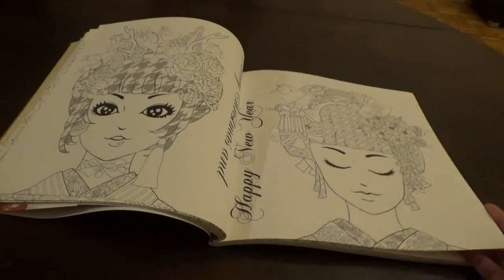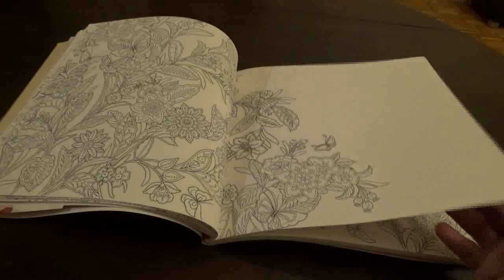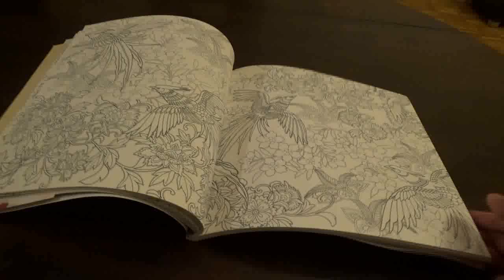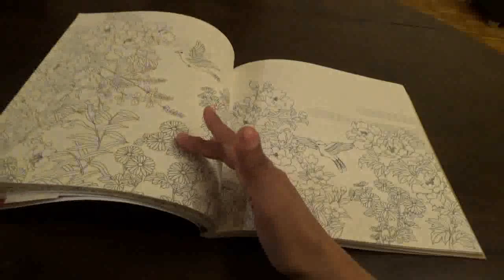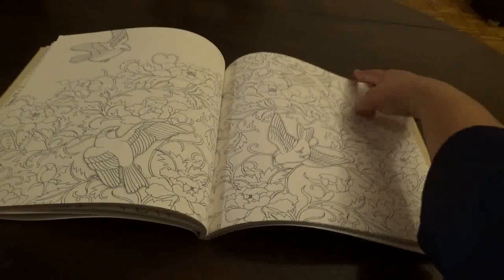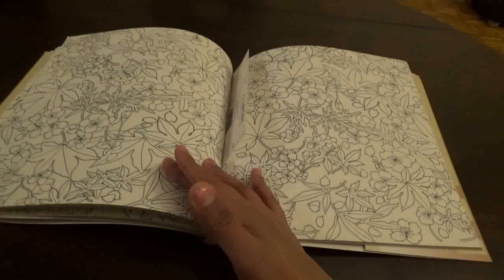I really like portrait style images. Most of the Korean and Japanese books are going to have this style.